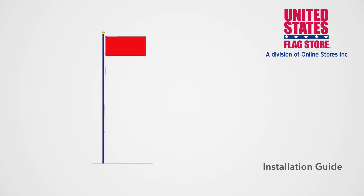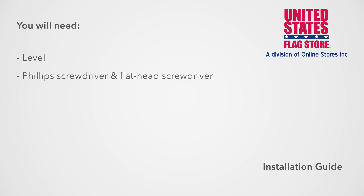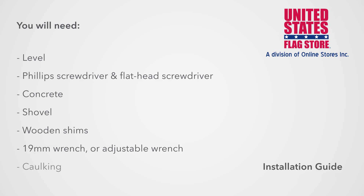Welcome to the Villager 3 flagpole assembly video. To assemble your flagpole, you will need a level, a Phillips screwdriver and a flathead screwdriver, concrete, a shovel, wooden shims, a 19mm wrench or adjustable wrench, and caulking.